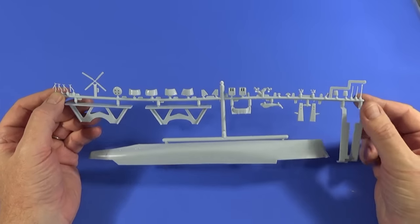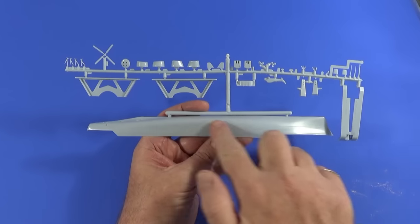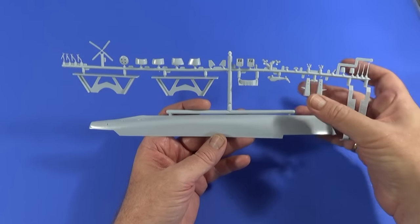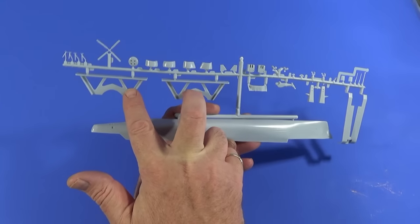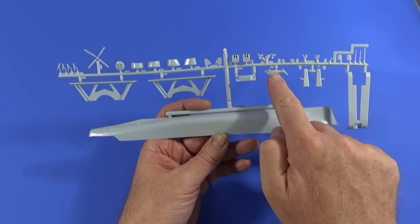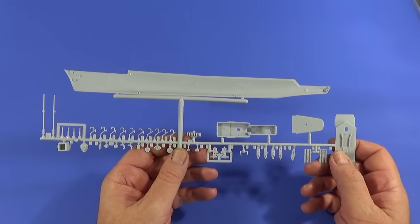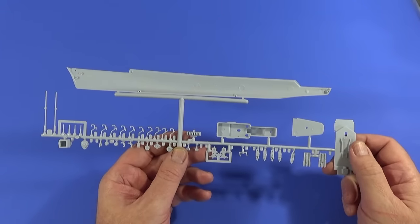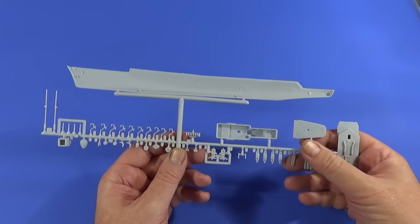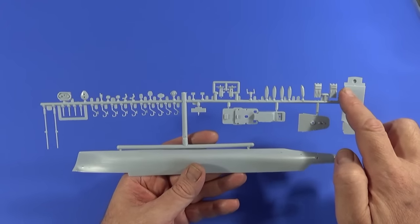This is the first frame — I'm only calling it that because it's got part number one on it. On it we have the port side of the hull, some superstructure, rudders, propellers, anchors, the main mast, stands if you're going to display it out of water, funnels, the rotors for the Wessex helicopter, bodies here, and the turrets for the four-and-a-half inch guns. In similarly uncomplicated fashion, the starboard side of the hull is part number two, with loads of boat davits and boats, some deck pieces, superstructure, prop shafts, and various little bits and pieces. These are the sea slug launchers here, which we are definitely not using — we'll use a lot of aftermarket for that.